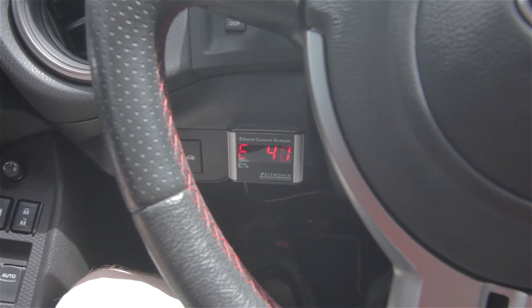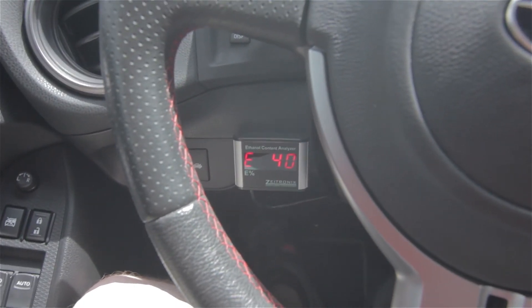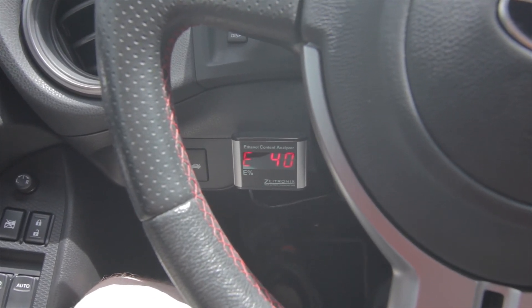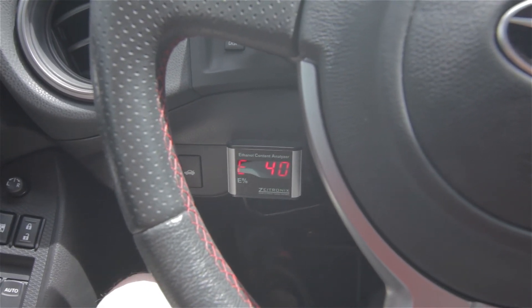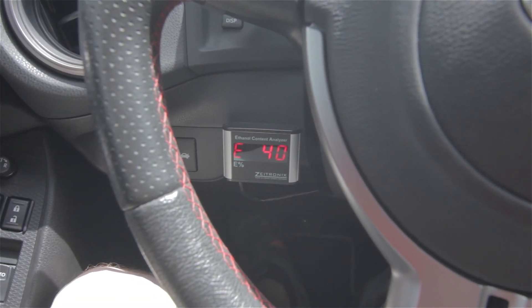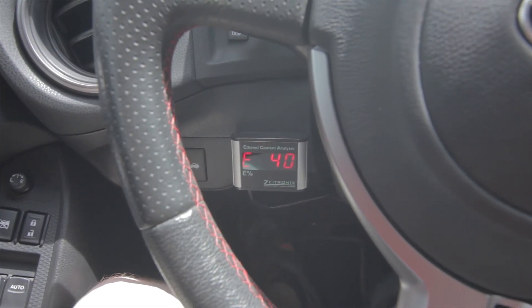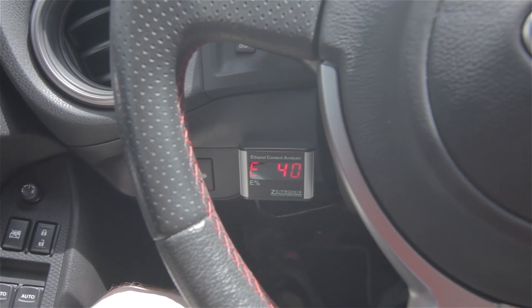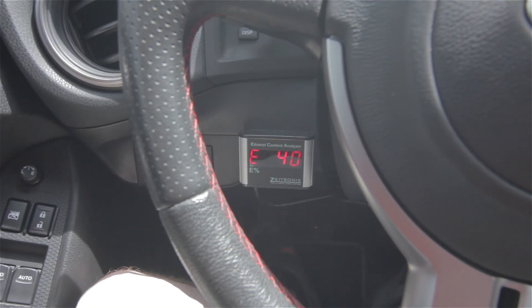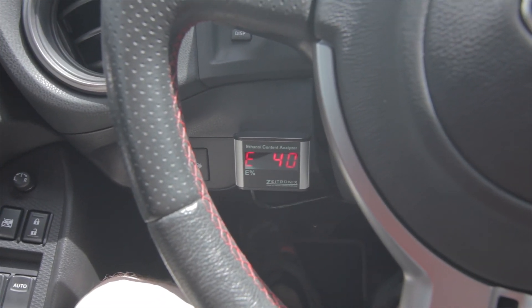It's slowly going up in ethanol content. When you first put in E85, it's going to take a little bit — you'll have to drive for a while before it starts to hit the sensor. You can see it's kind of fluctuating. That's not to say the tune isn't adjusting even though the analyzer isn't moving yet, so don't freak out when the sensor doesn't change immediately. We only had to drive maybe 300 feet before it started changing.